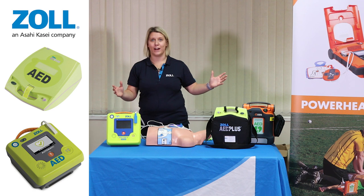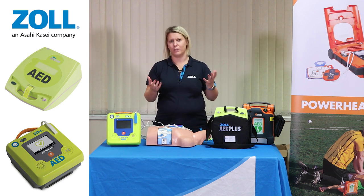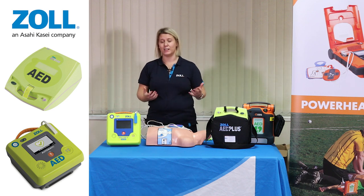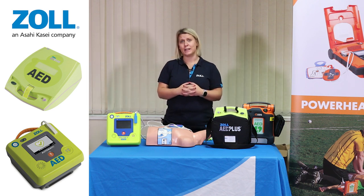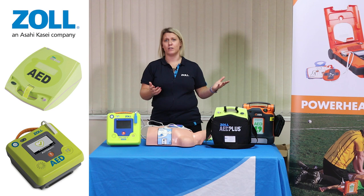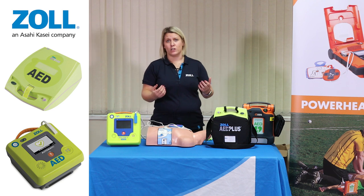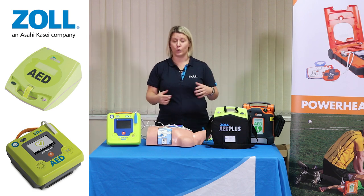What joins all of our devices together is the technology called real CPR feedback. Research indicates that clinically we're looking for 100 to 120 beats per minute if someone is in sudden cardiac arrest to increase their chance of survival. We're also looking for a compression depth of five to six centimetres. Without guidance it would be like driving a car without a speedometer. What our devices will do is provide you with that information so you can make sure that you are pushing harder and ensuring that the rate is being met to increase their chances of survival.